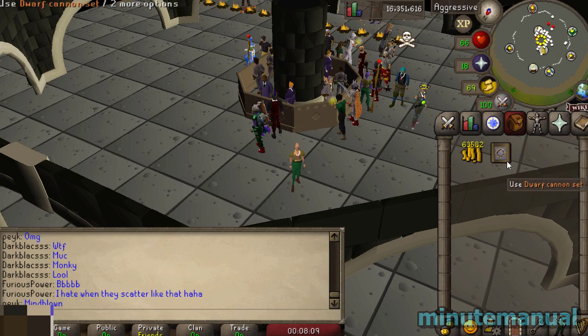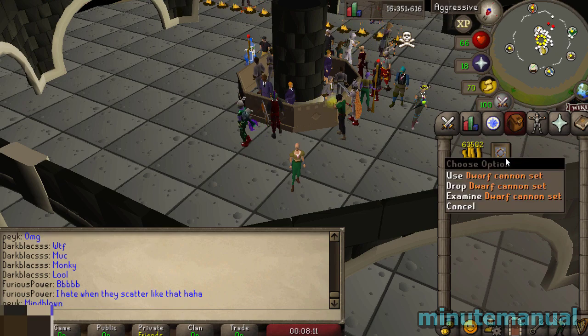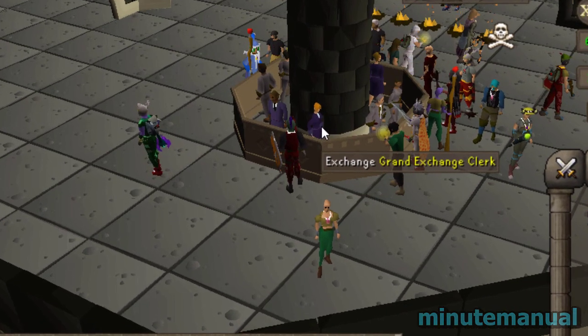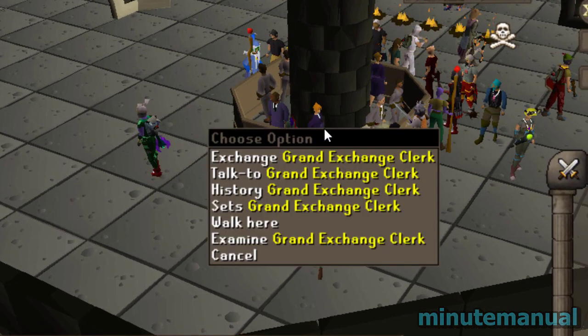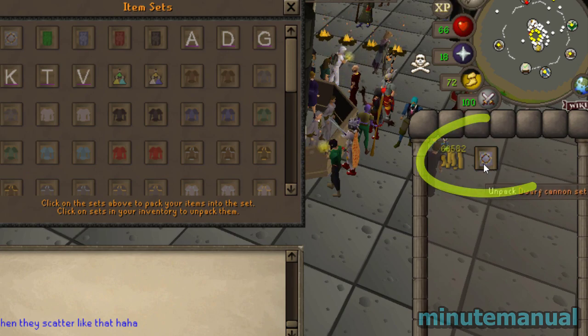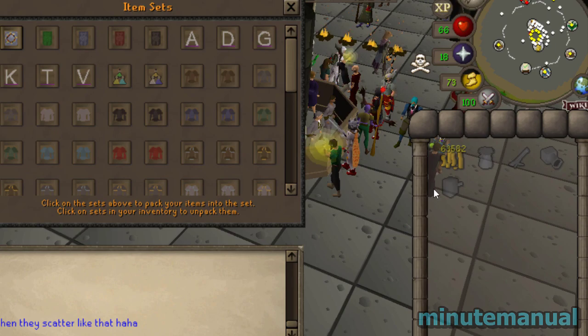How to unpack a set in Old School RuneScape. As you can see, I have a set in my inventory. All you have to do to unpack this is go to the Grand Exchange in Falador, right-click on a Grand Exchange clerk, and then click on Sets. All you have to do then is click on the set that is in your inventory, and when you click it, it will unpack into all of the items.